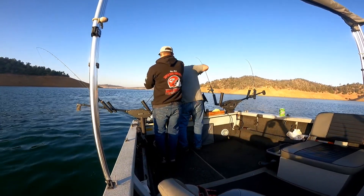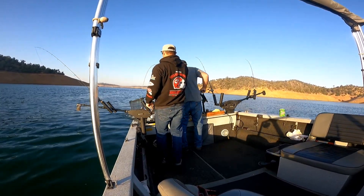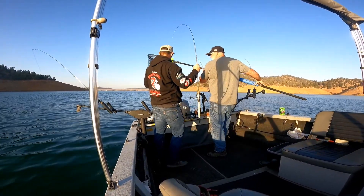There he is, there he is. Get him, get him, get him — he's not coming to the surface yet. There he is. Oh baby, look at that. Oh, that's a nice fish right there.